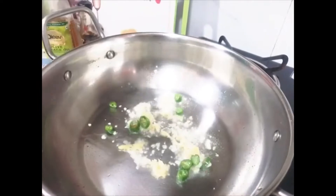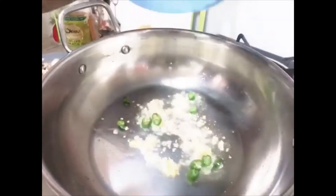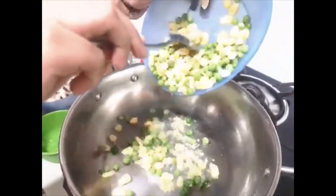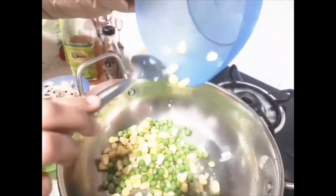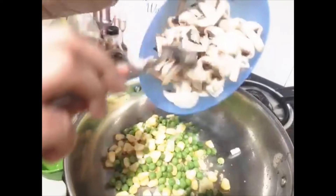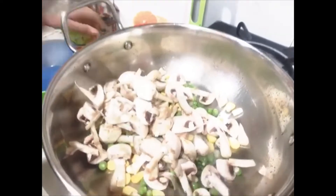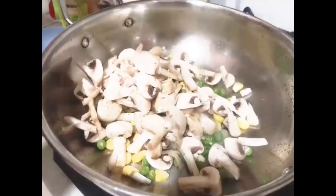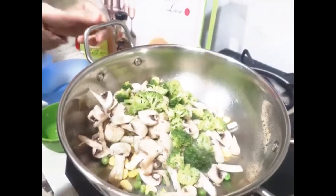Then add fresh vegetables. I am taking corn and peas, 1 bowl of mushrooms and half bowl of broccoli. You can take vegetables of your choice — that is optional.